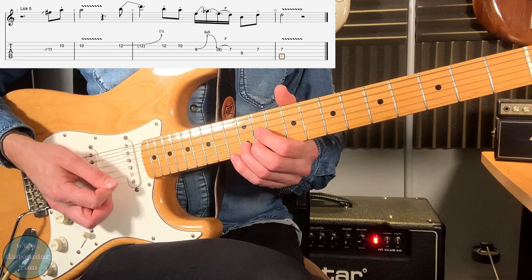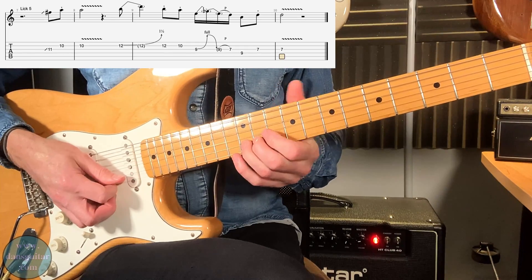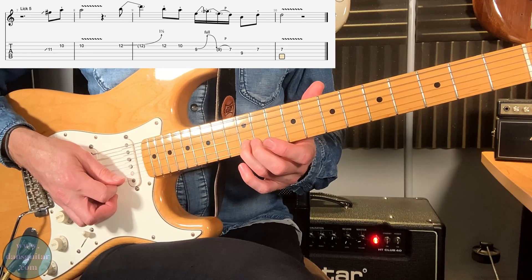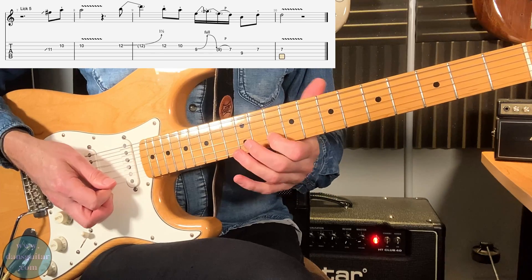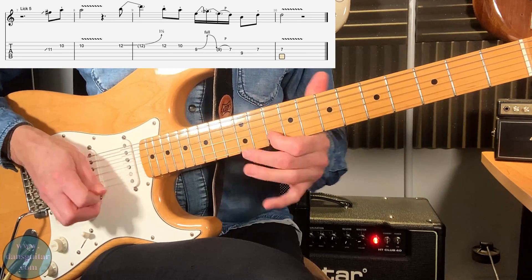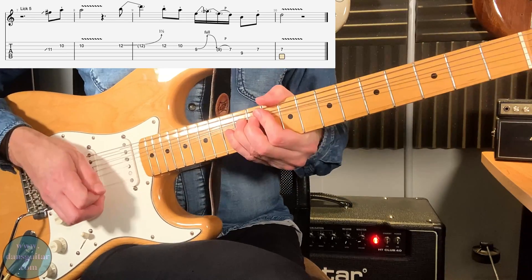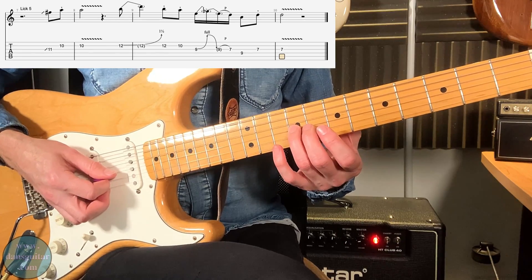Then you've got a tone-and-a-half bend. When you come back down, you strike the bend, let it down, then strike that bend again, strike the twelfth fret straight away as you come out of the bend. That's going to be a staccato note on that twelfth fret as well. Then you've got the tenth fret — another staccato note. Then go to the third string on the ninth fret.